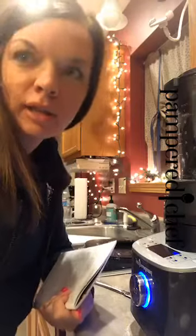Hey friends, I am back at it again. We are going to make some chicken alfredo tonight, and it's going to be pretty no fuss.